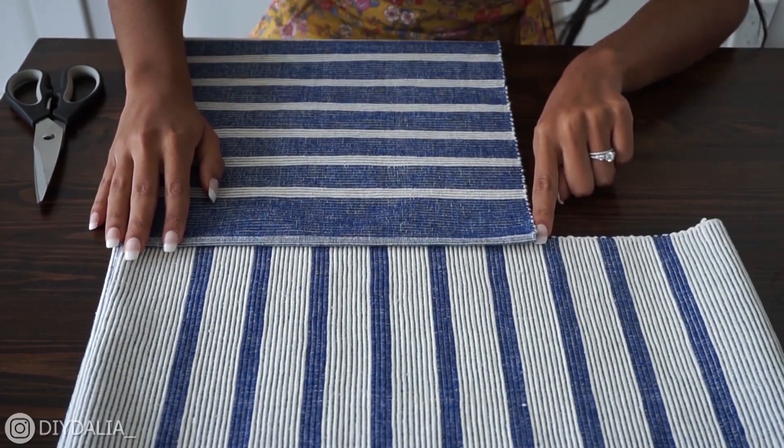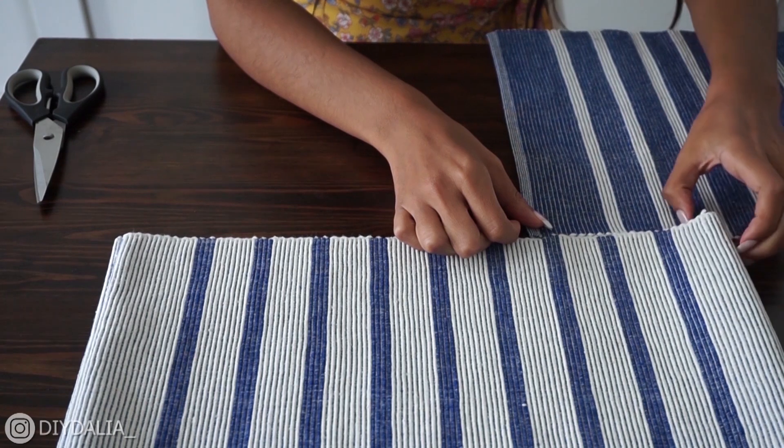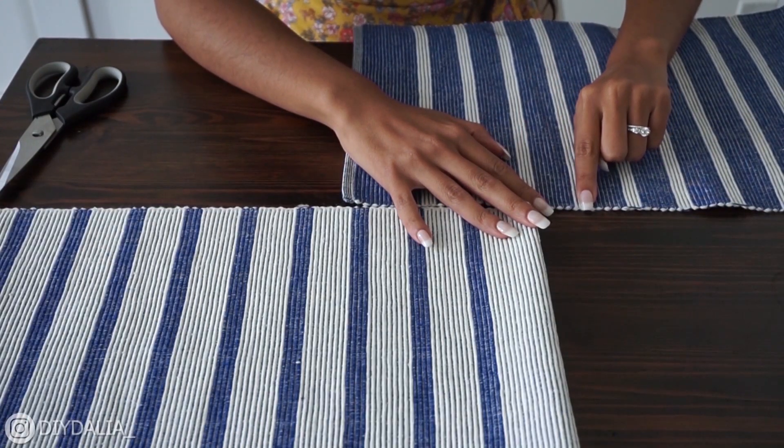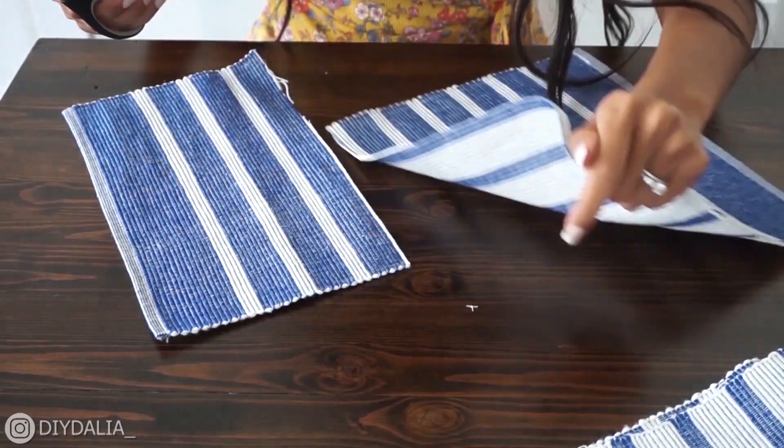I'm going to pull this over to the side, here is where it's marked, then flip it over — it should be about here, but I'm going to add an extra inch just in case for a seam allowance. Then I'm going to cut along that line.